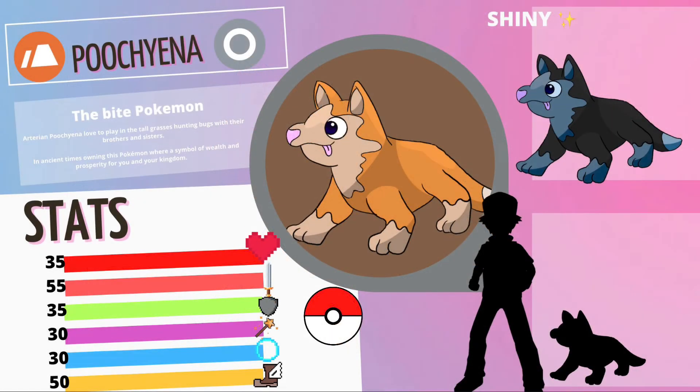Artarian Poochiana — a Ground Normal type, the Bite Pokémon. Artarian Poochiana love to play in the tall grasses, hunting bugs with their brothers and sisters. In ancient times, owning this Pokémon was a symbol of wealth and prosperity for you and your kingdom. Stats: 35 HP, 55 Attack, 35 Defense, 30 Special Attack, 30 Special Defense, and 50 Speed. The shiny is like a gray wolfhound sort of thing.